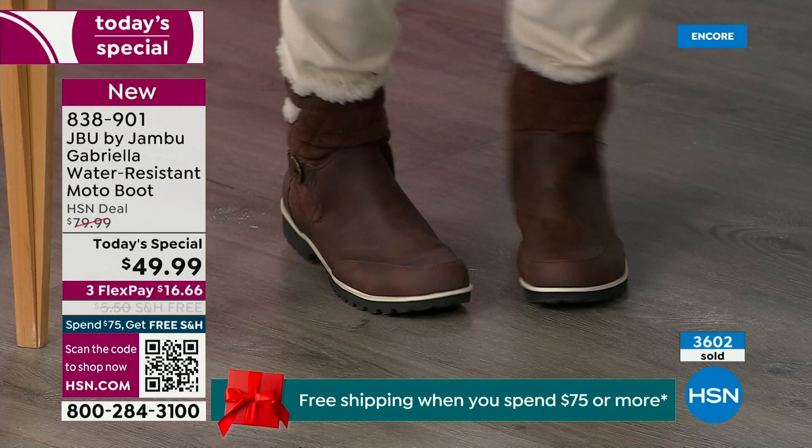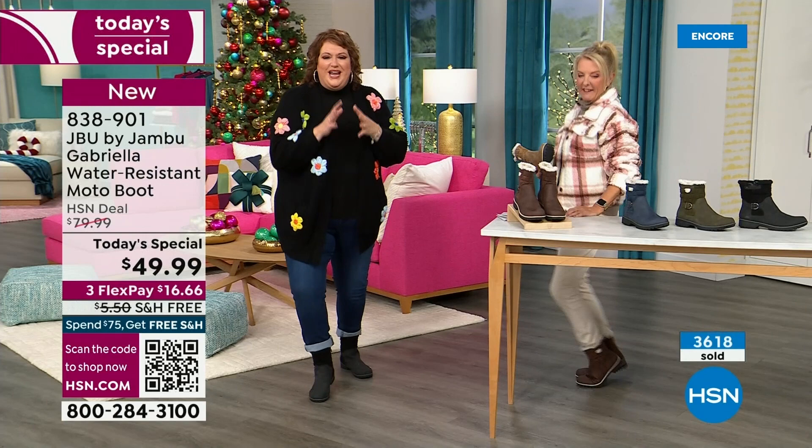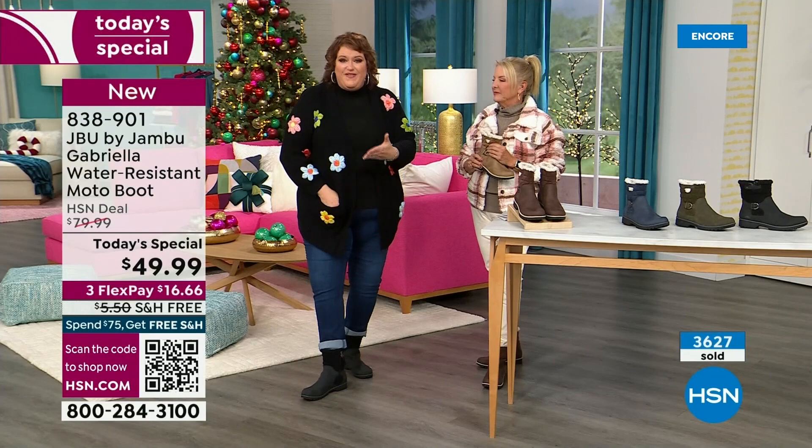Now you look at the Gabriella and you're like, she is loaded to the max. Gabriella wants to be out and on your feet — she's like, 'Take me home.' Because these are comfortable. There's a bounce — remember, there's a little bit of bounce back with these because of that EVA insole.